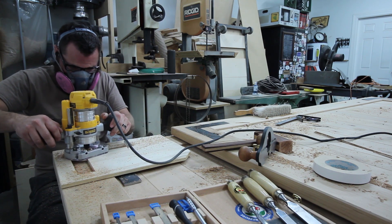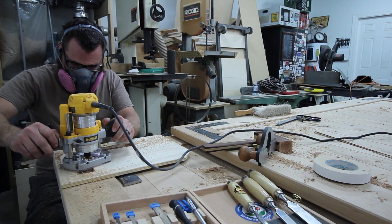I hogged out most of the material using a spiral upcut bit and some brass bushings in my router.